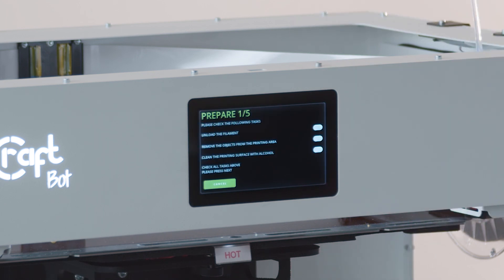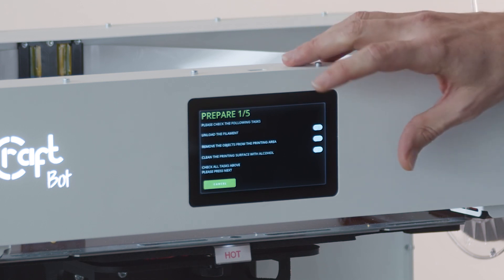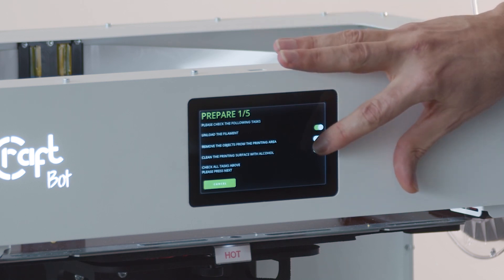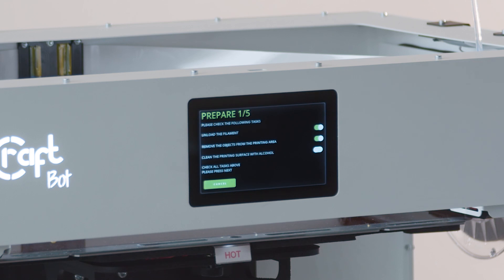Now the first thing the wizard is going to ask you to do is to make sure that you unload all of your filament from the system. You're just going to remove any objects from the print bed. Then you need to make sure that you clean the bed with alcohol using the wipes that are provided in the maintenance kit, and when you've done that we're ready to move on.